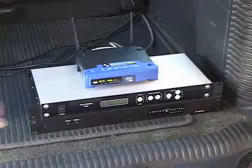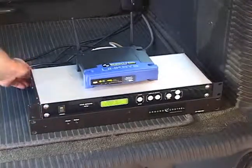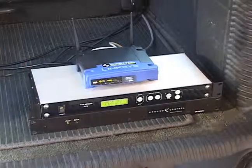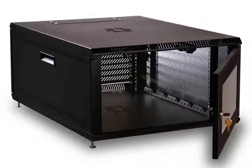Electronics inside consist of a wireless router, a 1U dish controller, and a 1U satellite gateway. Here, both systems are being turned on. Normal installations often use a short server rack.